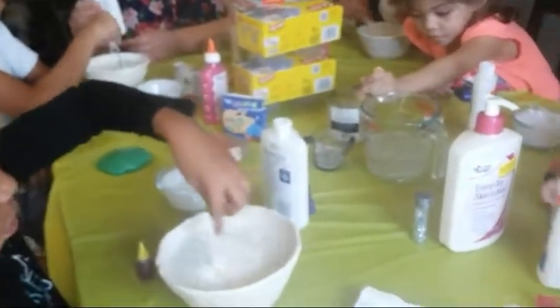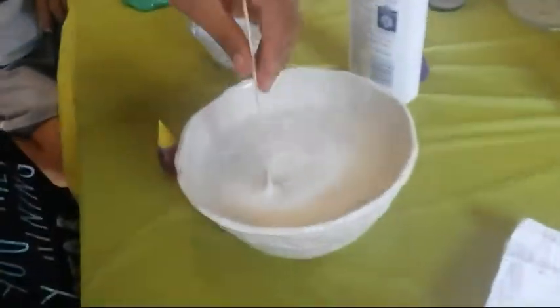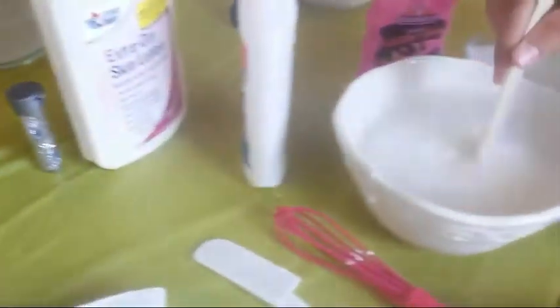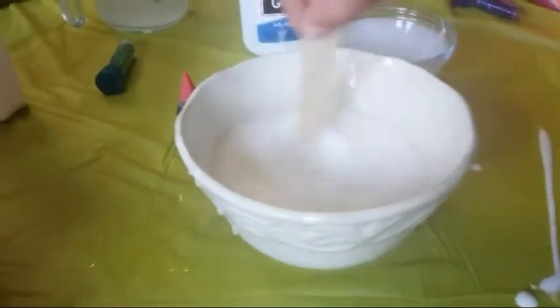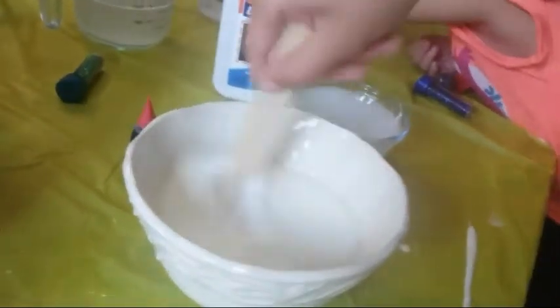You're going to pour the whole bottle — or you're supposed to pour the whole bottle? He can, he doesn't have to. The more you add, the more it's lost — try not to overdo it. You're going to pour the whole bottle of water.